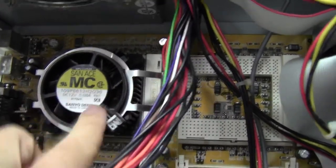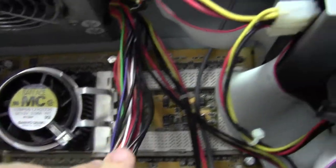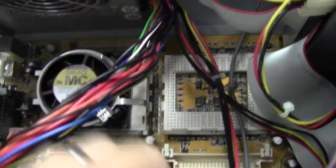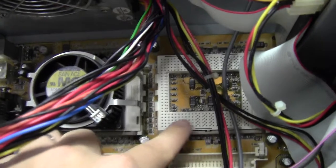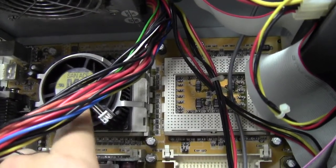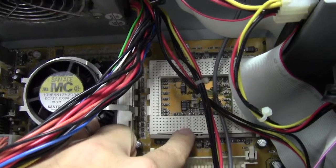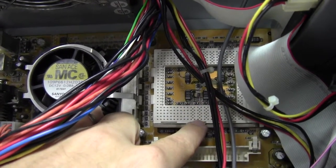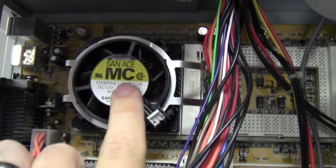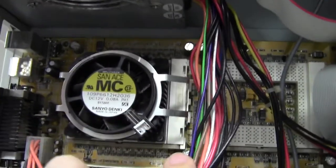Up here is our processor. For a short while, computers actually came where you could put two processors inside — one processor would be running your music and another would be running the document you were working on. You'll see there's a heat sink and a fan right on top of this processor.